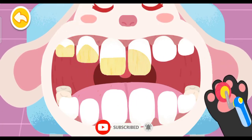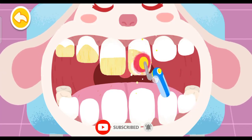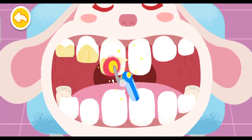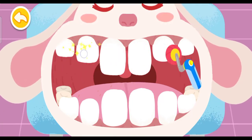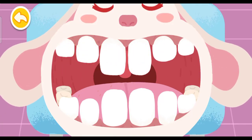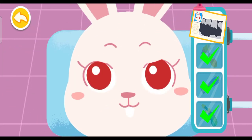Polish the teeth. Treatment is done. Chipped teeth are all fixed.